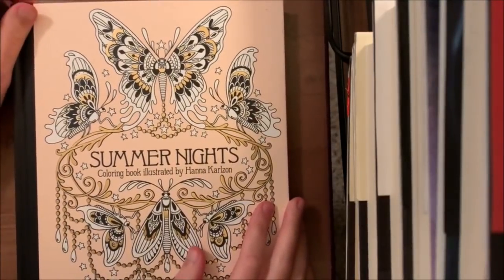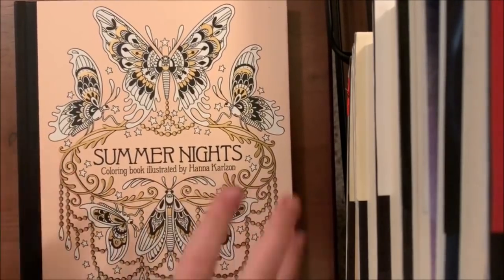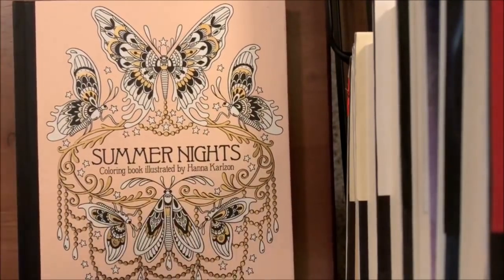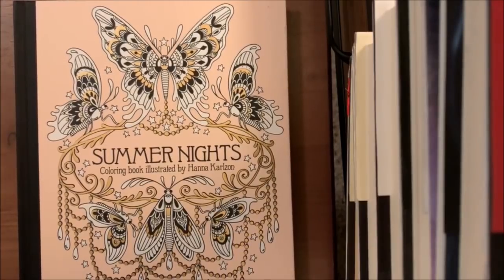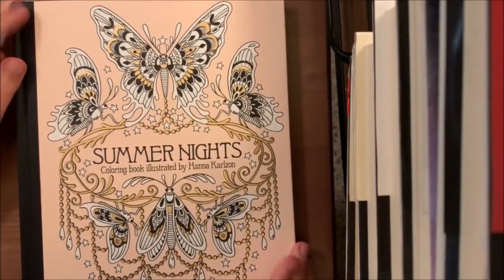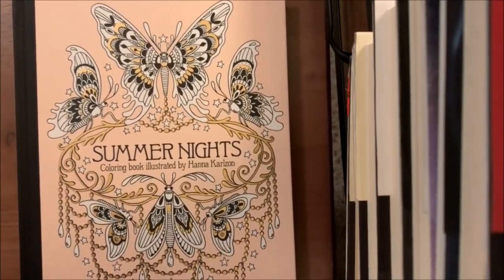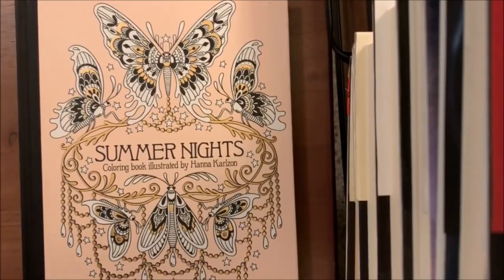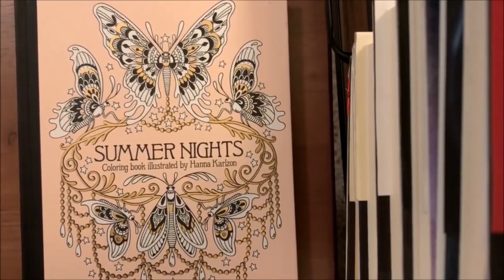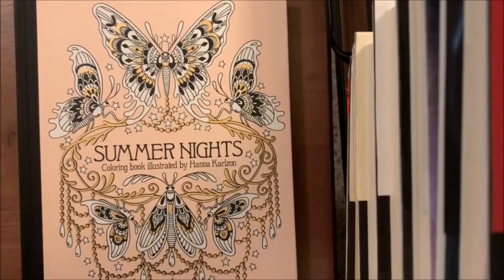Hey everyone, welcome to today's video, which is going to be a tutorial on how I color on the Hanna Karlsson paper with the Arteza pencils. I've had a little problems with them on this paper and the Maria Troll page paper. Someone asked me to do this video a while ago, then the hurricane happened and it slipped under the rug. Today I'm going to show you how I do fall leaves.